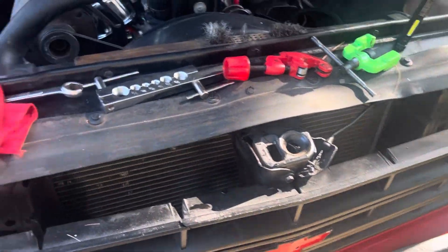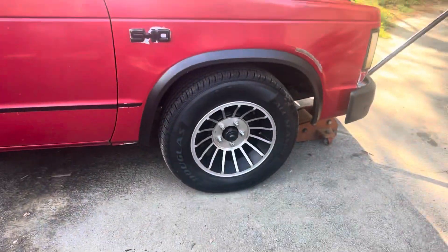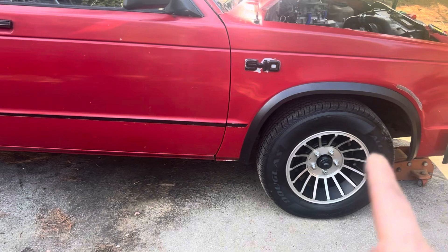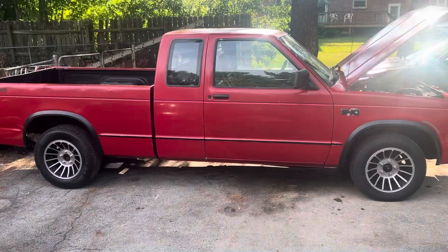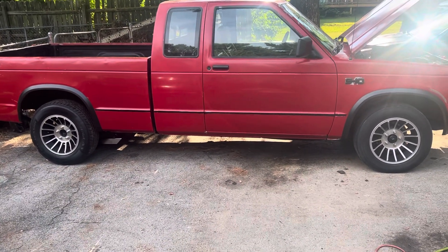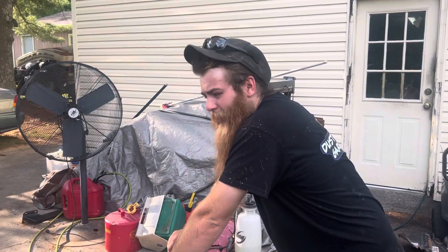Just got to get that pitman shaft seal. Next, I think what I'm going to do is — these front tires are a lot taller than those rear tires, so we're going to swap them around. While I've got the front tire off, I can grease that upper ball joint. There's another thing off the list. You can tell a difference standing here, so that's one thing off the list.